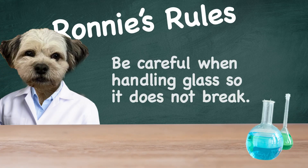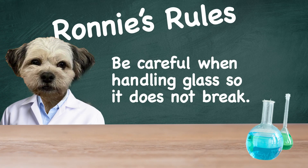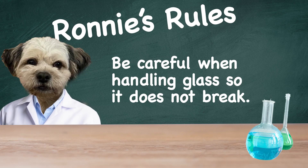Before we begin, let's pause and take a look at our Ronnie's rule for this experiment. Ronnie says: always be cautious when using glass. If you drop glass, it can break and make sharp pieces that could cut you, and we don't want that to happen.